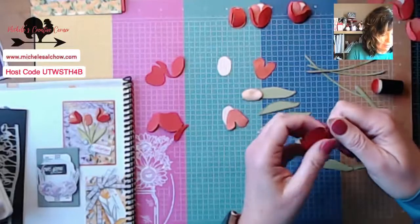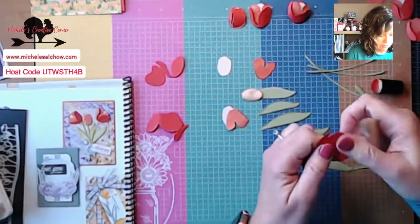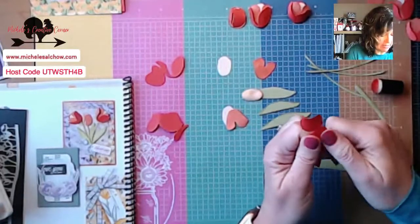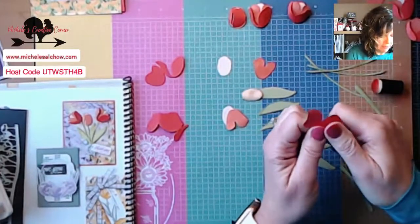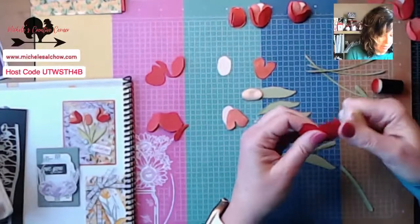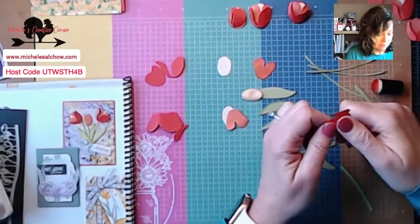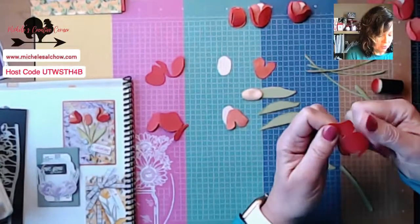In Wednesday's Facebook Live at 11 o'clock, I have — I believe it's four cards — that we are going to make using the New Horizons paper. I believe the stamp set is called On the Horizon and the designer series paper is called New Horizons — I can be wrong but we'll check the catalog. I'm going to have more samples with that paper on Wednesday's Facebook Live. Then our Bingo — the first Friday night in March — we're going to use that paper and stamp set too, so you can go ahead and order it and be ready.